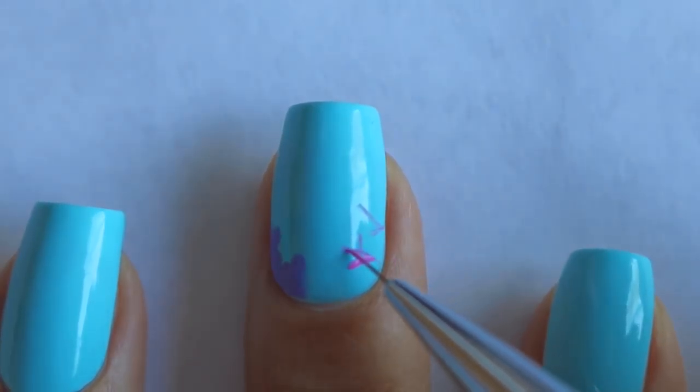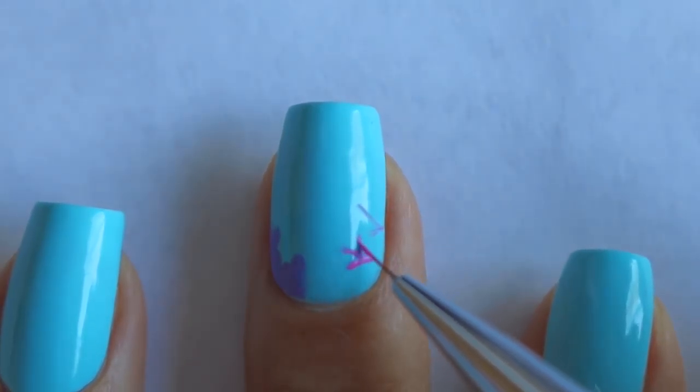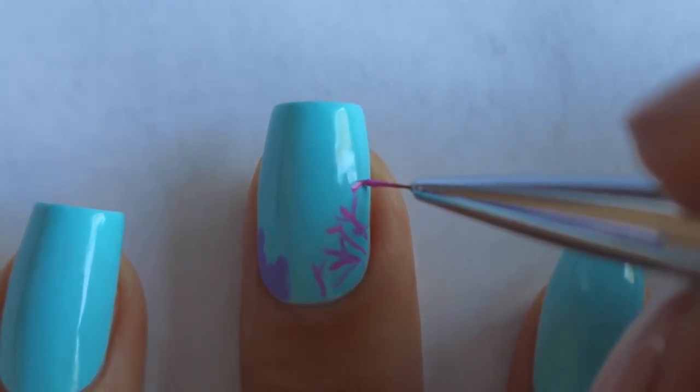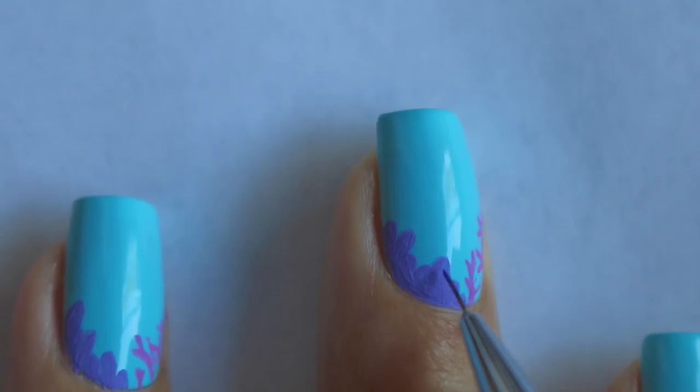Now I'm going to draw the coral with some pink acrylic paint. It's mixed in with a little bit of purple because the pink I originally had was kind of more of a hot pink and I wanted it to be a little more toned down. These are not very complicated — they're kind of just like messy wavy shapes.